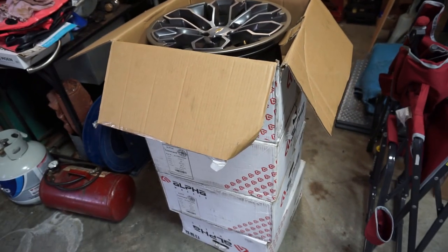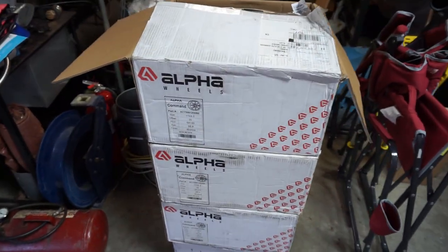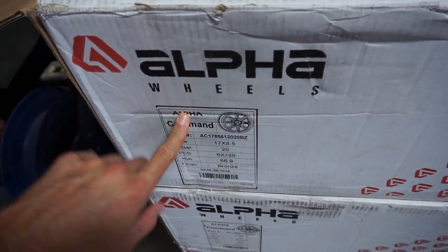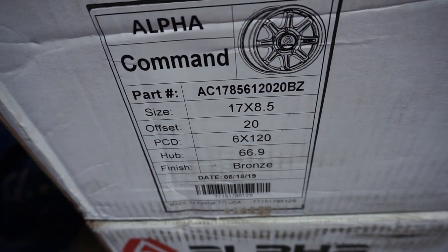So I'm not gonna give it away, but if you follow my Instagram you already know what's up before this video goes live. We did put a set of Alpha commands on there — 17 by eight and a half, 20 millimeter offset. Pretty close to stock. Did the math and I'm thinking it's about half an inch roughly — that's how much you're adding to it. So you're adding half an inch of backspace, or taking it away per se, so you're going to push the wheel out half an inch.